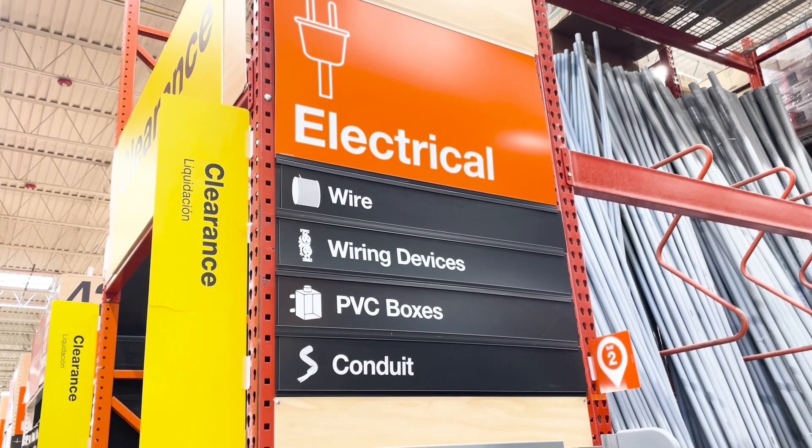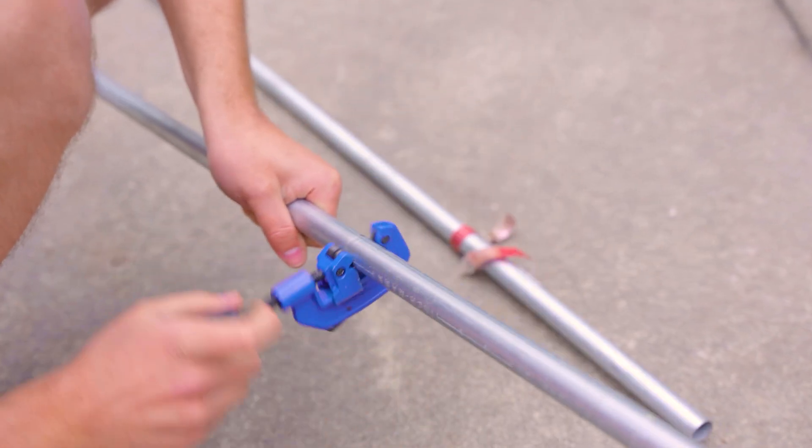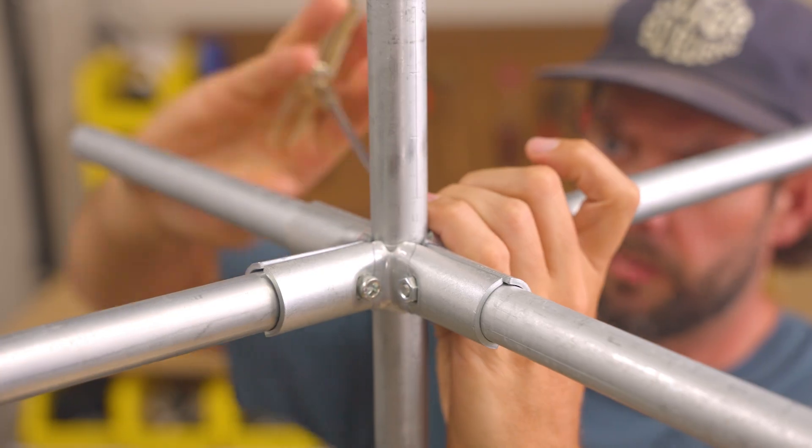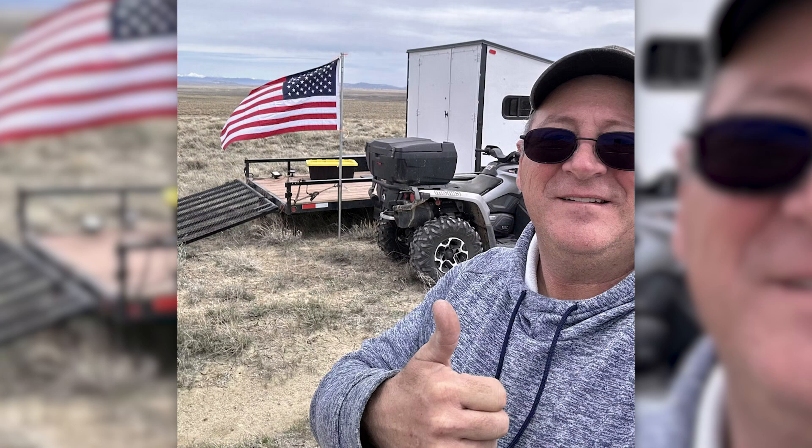You can buy empty conduit in the electrical aisle of your local hardware or home improvement store. It's made of steel, but you can easily cut through it with this hand-held tool. Maker Pipe connectors exist so you can securely join pieces of VMT conduit together and create awesome projects that you can be proud of.